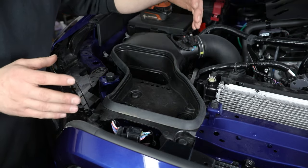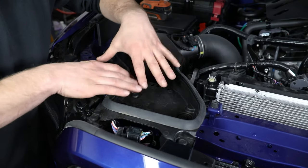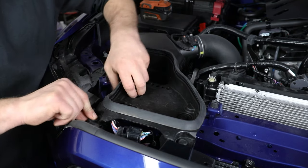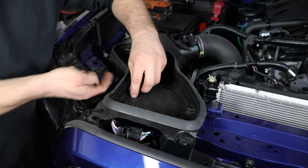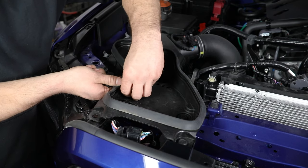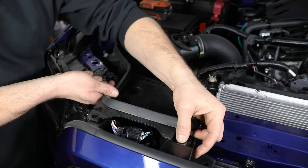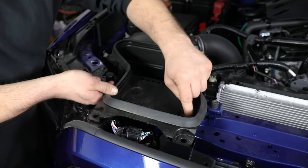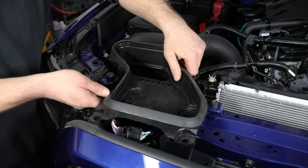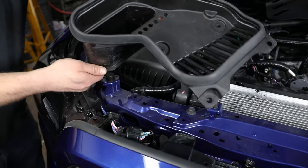Once you get all of the clips removed, this should just lift easily out of the way and can be set off to the side. Moving over toward the passenger side, you've got four more of those clips here on this upper air intake section. Same style clip, so just pop the center and lift up. You should be able to lift this entire section out of the way and set it off to the side.